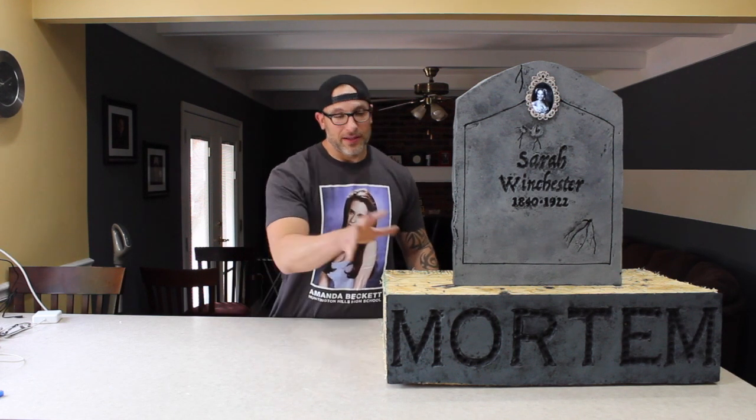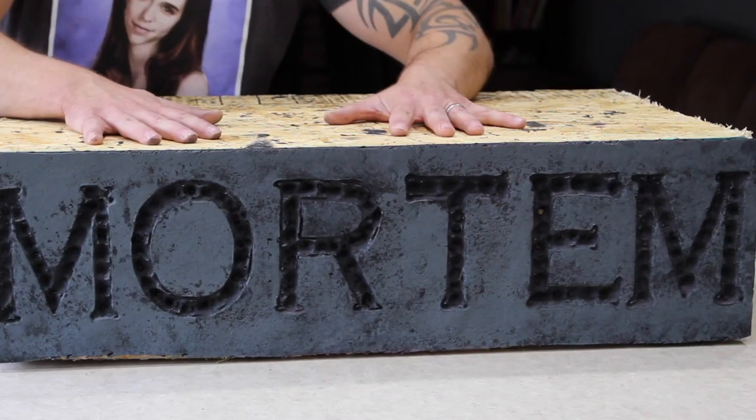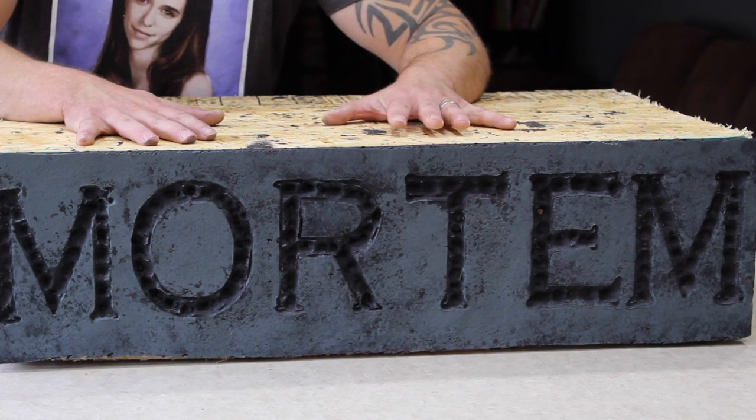So this is a two-part prop. The bottom part comes from our man Zach at Toil and Troubles DIY — I've got the link to his channel below. As you can see, the base of this is made out of plywood.